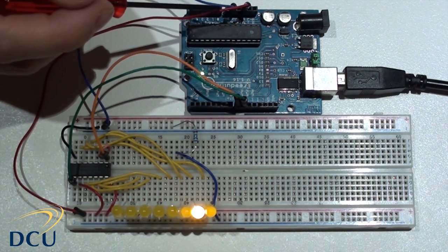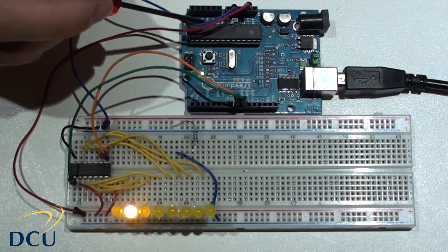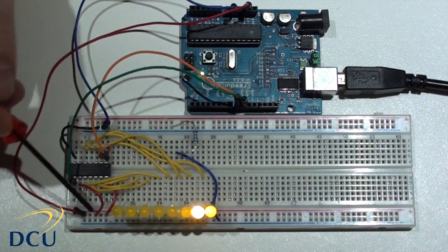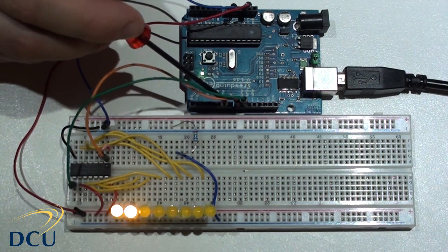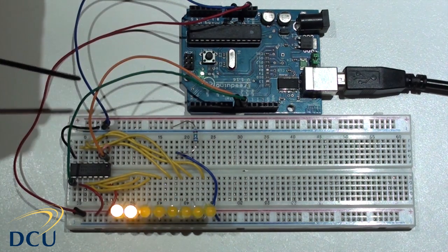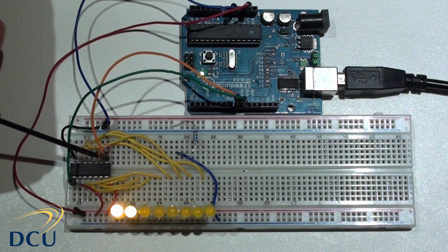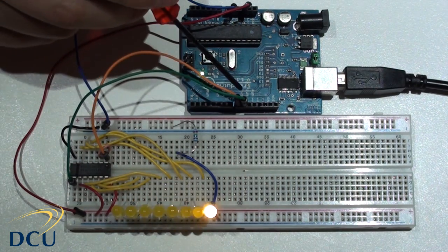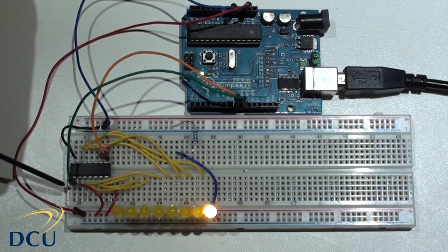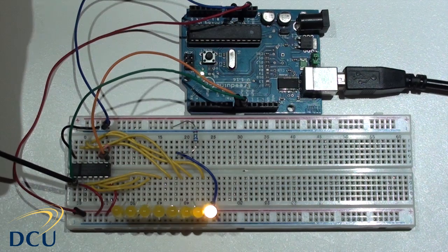At the moment this circuit takes 4 lines from the Arduino. It takes a red VCC just for power, the blue line is our ground line and those two lines are used to power the ICs and the LEDs. We also have an orange line and a green line taken from pins 8 and 9 of the Arduino. The orange line is our data line, connected from pin 8 on the Arduino to pin 1 of the 74HC164, and the clock line is connected from pin 9 to pin 8 of the 74HC164.